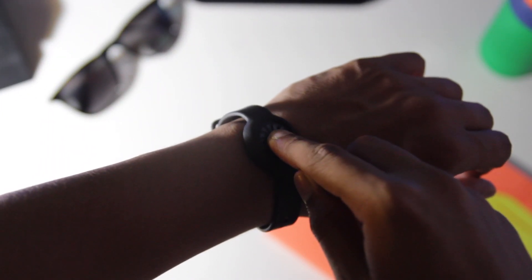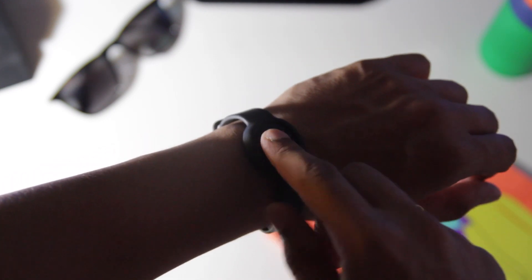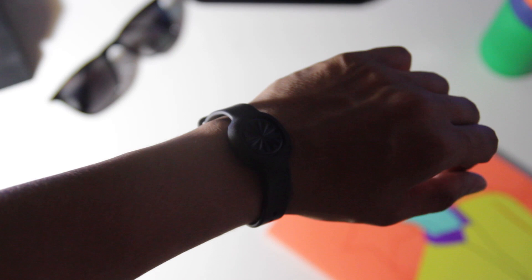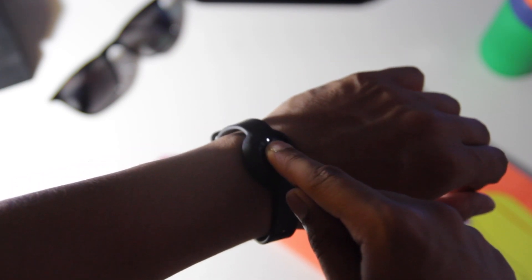There's another mode called stopwatch mode, which I don't find that interesting, so moving on. The last mode is sleeping mode — long press the Up Move and sleeping mode is activated. Press once to check how long you have slept.